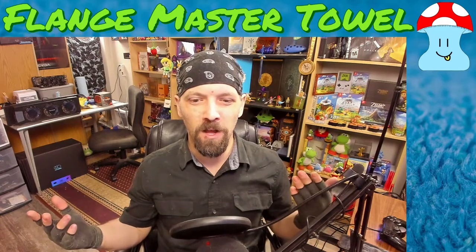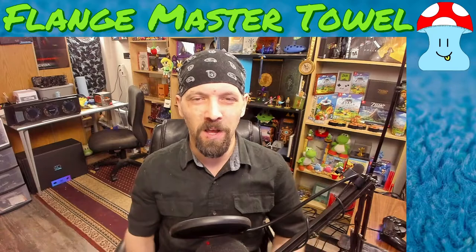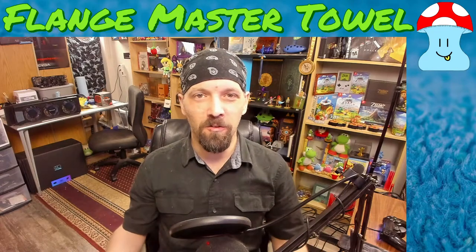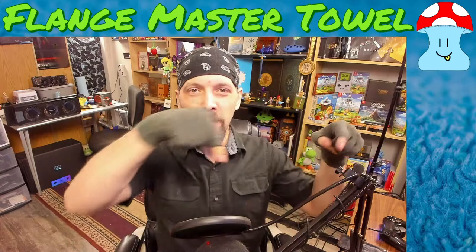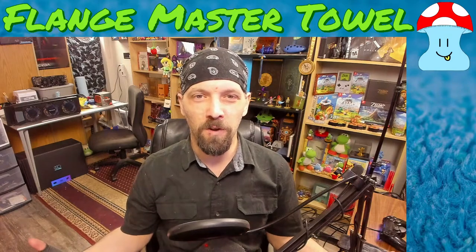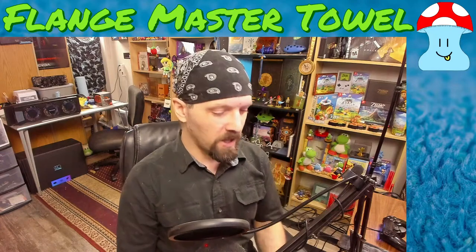Hello everyone, welcome back to Flange Master Towel. I'm Graham, your Flange Master of Towels, and as always I hope you all are remembering to bring a towel and flange it up. Today we're going to be talking about the PS5 teardown video that got posted, doing some analysis and all that good stuff. Make sure to hit that red subscribe button and the bell for notifications to stay up to date with content from Flange Master Towel.